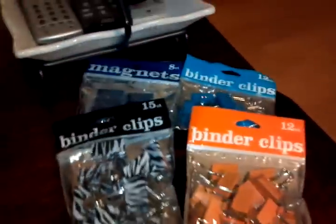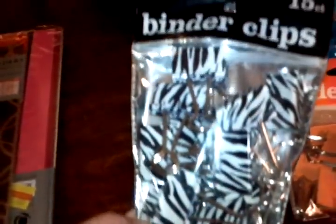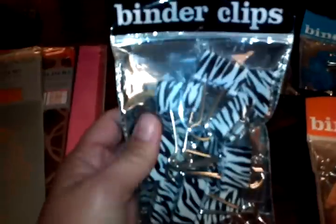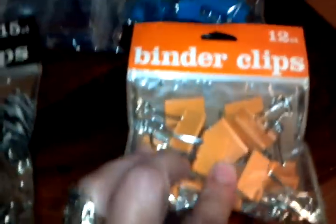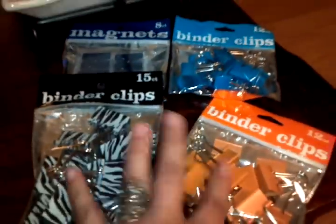In each package there's six folders. Then I did another transaction and got some magnets and some binder clips. For us couponers we can always use binder clips. The package of 15 binder clips is two dollars, the magnets are a dollar, the 12-count binder clips are a dollar, and this one was also a dollar.